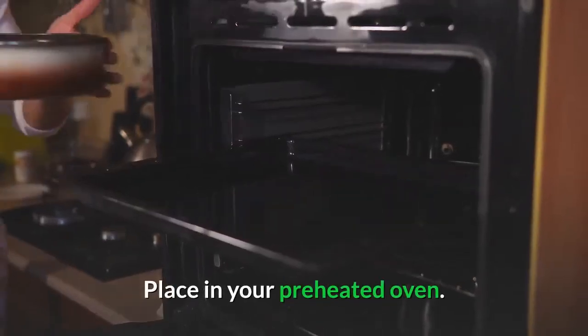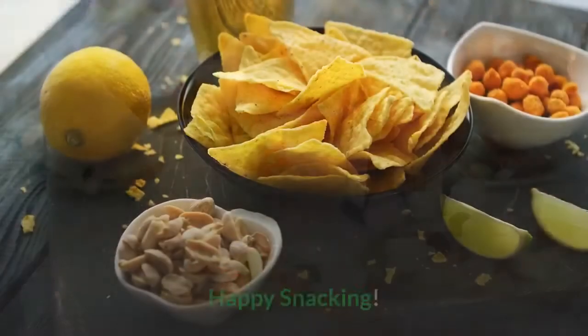Place in your preheated oven. Bake for seven minutes. Cool and serve. Happy snacking.